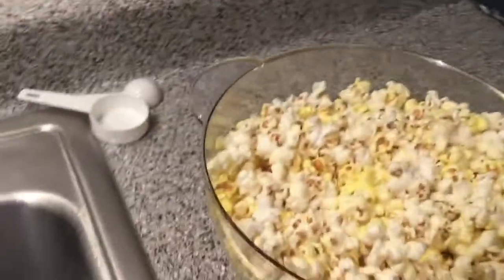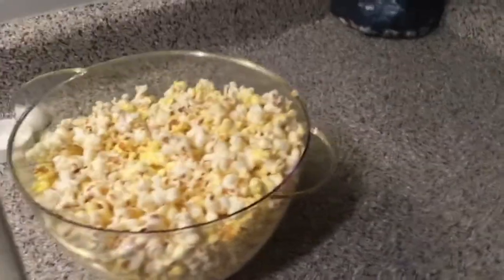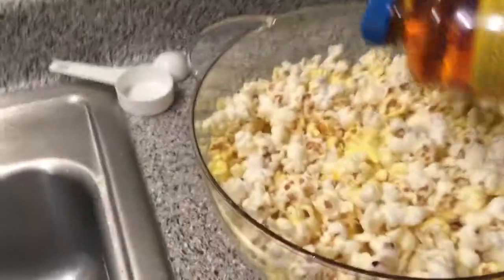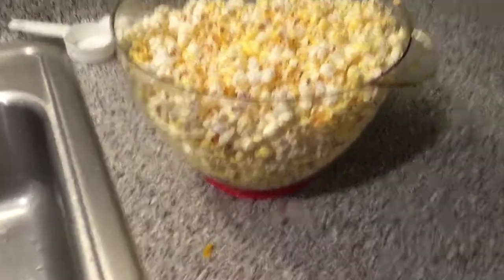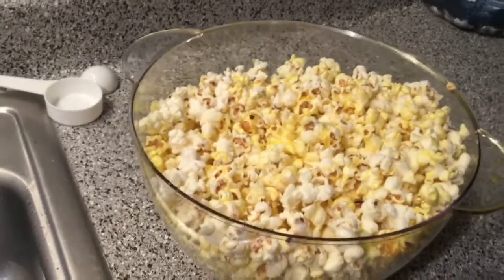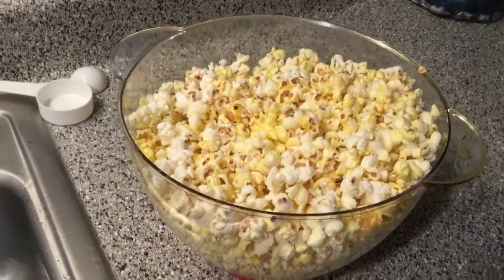And we've got a nice buttery bowl of popcorn. If you're like me and you like to add extra butter at the theater, you can grab one of these Kernel Season's movie theater butter and just pour a little bit on. But the popcorn is already going to be pretty salty, it's going to be pretty oily, and it's going to be very good. And if you've got one of these, it makes a whole lot of it. Now if you want to reduce how oily the popcorn is, you can use two tablespoons instead of three tablespoons.